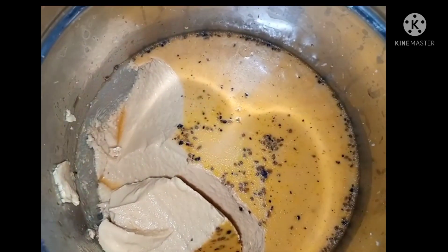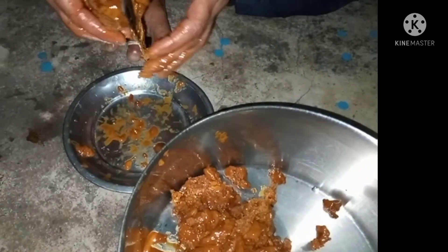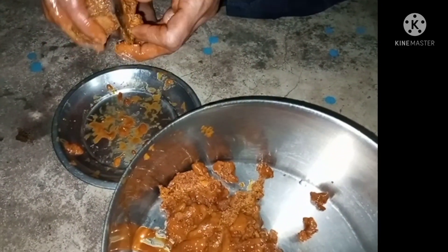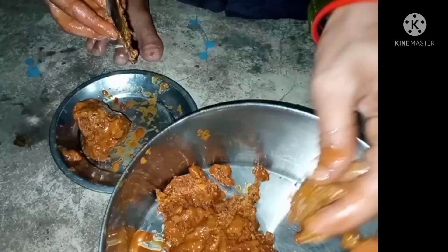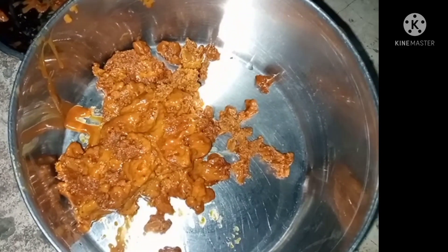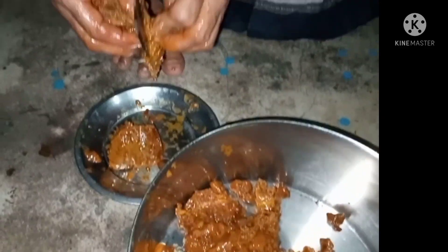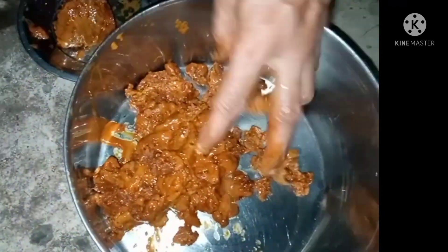We will use the other ingredients to cook. We will use a large edge of the cut. We will cut the cut. We will use a small edge of the cut and do a small edge of the cut.